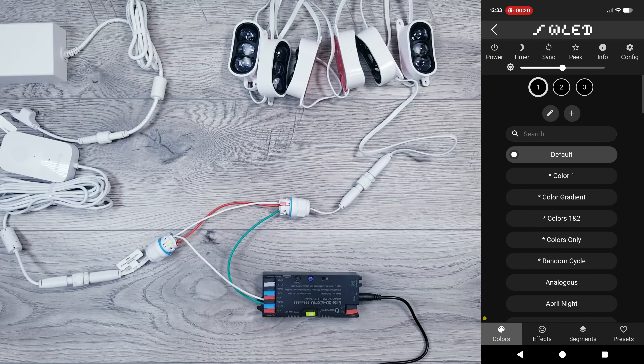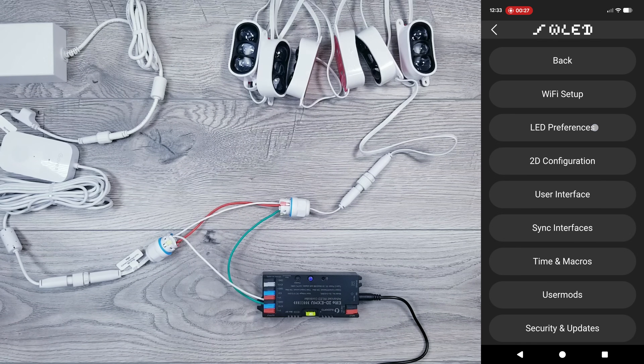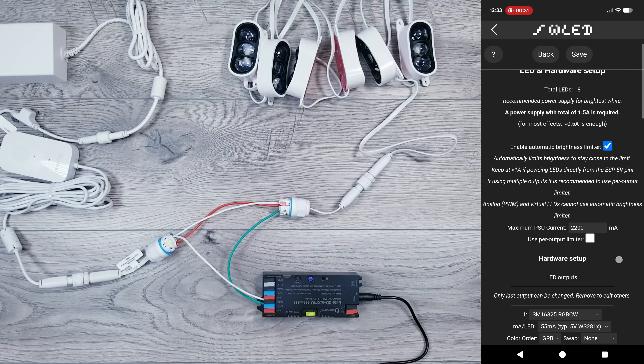A big shout-out to HandyDadTV for figuring out the settings and saving me the trial and error. But once you have everything plugged in, go into Configure and WLED Preferences. I'll have my brightness limiter turned on and set to 2200mA.